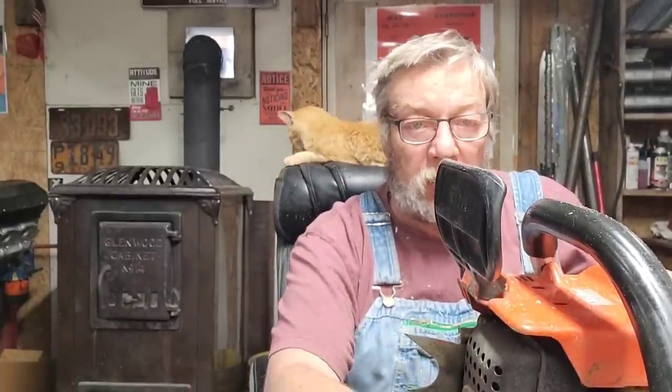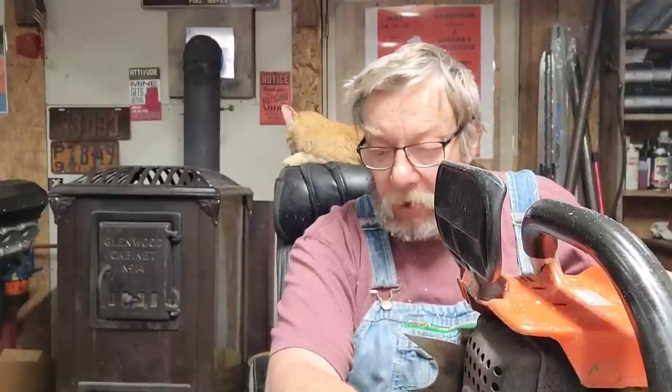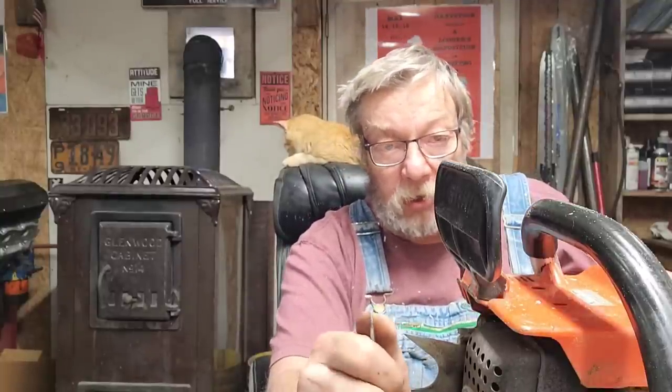That was the new Archer titanium coated chain. Brock was kind enough to send me a couple loops of it to try. They don't have it in stock yet but they will. It's going to be a little more money than a normal Archer chain, but I like it — first impression fantastic.